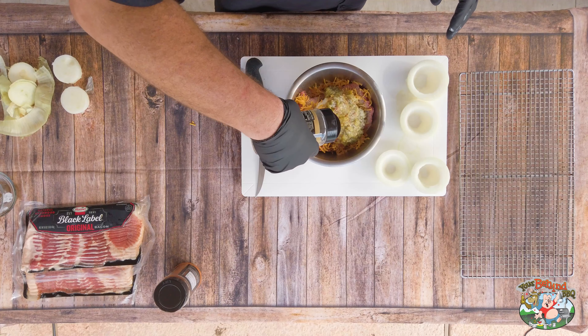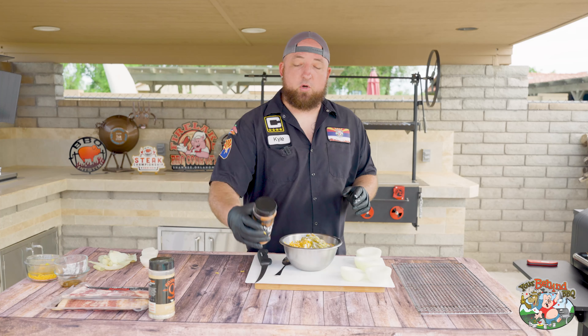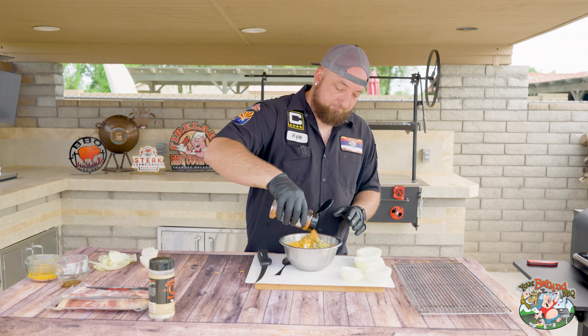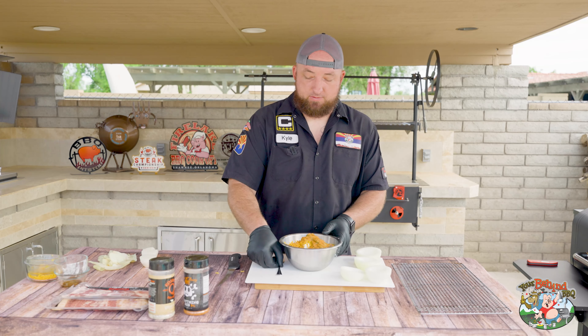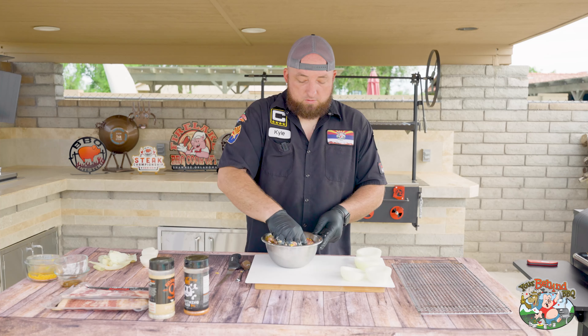Now that you've got that in there, we're going to start off with Cosmos Texas Beef rub, just to taste. Then we're going to do Loot and Booty Everything Rub. And mix.